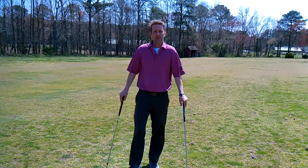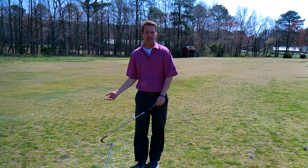The main issue I see with most people when they chip is they get a little too wristy. Either they skull it, pick up, or they get under the ball and they flop it.